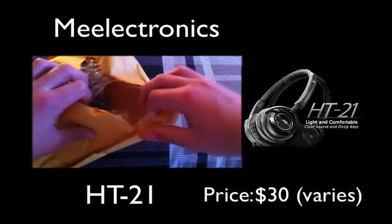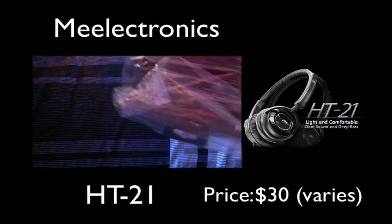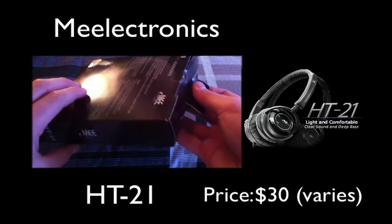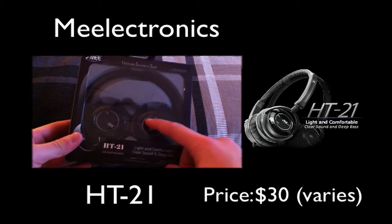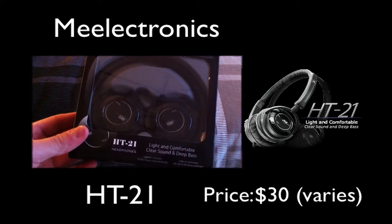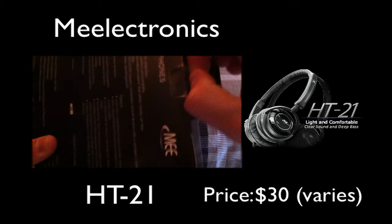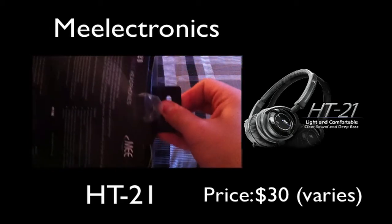As you guys can see, there's some bubble wrap right there, but here's the product itself in some nice plastic wrapping. We're going to take it out. It's the HT-21s and they are from Mielekronics, I think. Sorry, I don't really know the company name very well. We're going to take off the sticker right there and pop open this product.